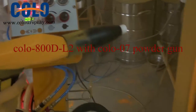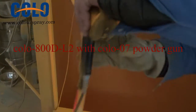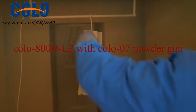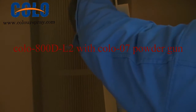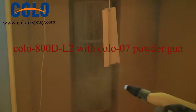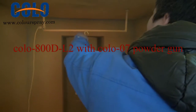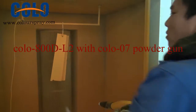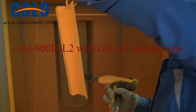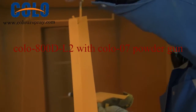Now I'll let our worker show you how to spray the work piece. You need to press the unit, and you need to press the amplification of the terminal unit feature. That's all, thank you.